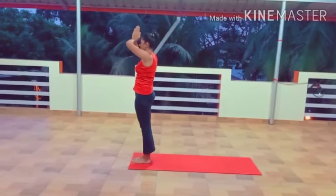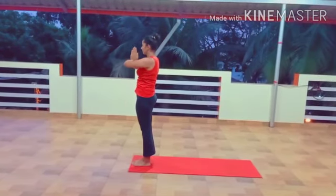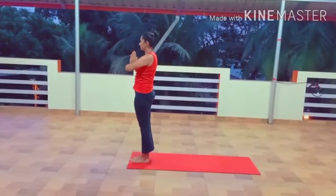Step 12: Back again to Prayer Pose, Pranamasana. And relax.